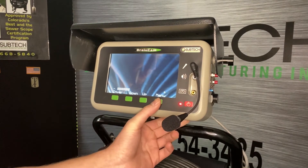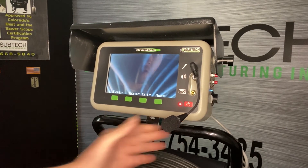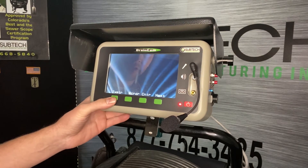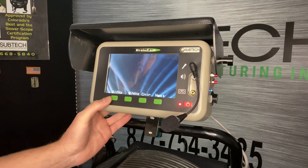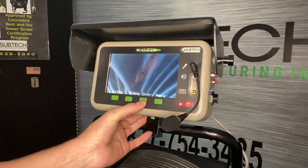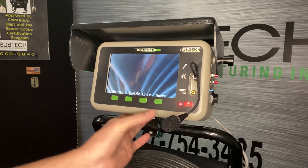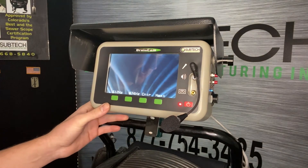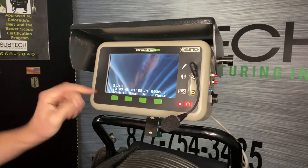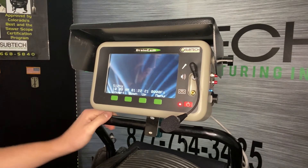The last button is our Menu. The first option we get is Transmitter — that's how we turn on the Sonde to be able to locate the camera head. So we hit Transmitter, and then we have 512 or 874. If we wanted to activate the Sonde, we just hit 512, and we can see a flashing 512 Hertz indicator.